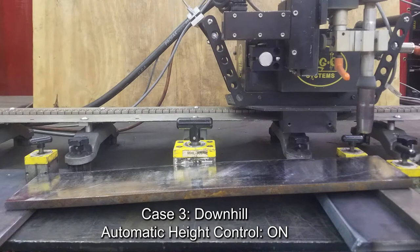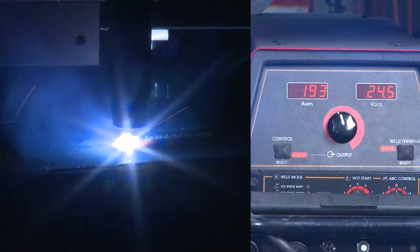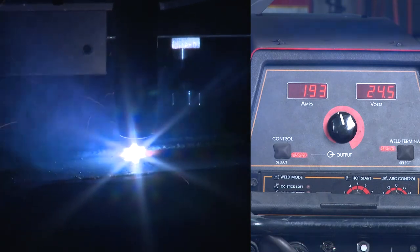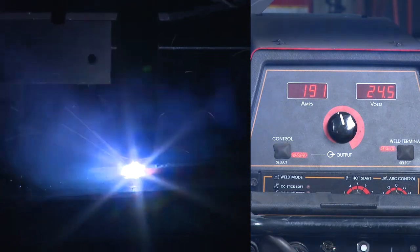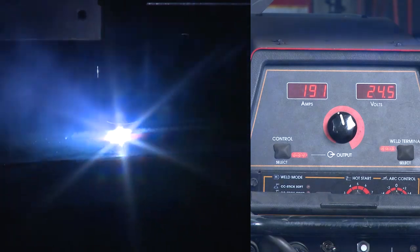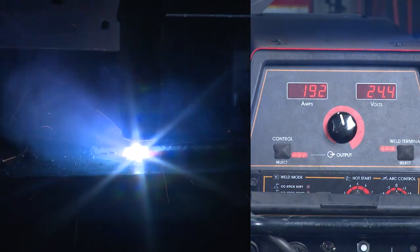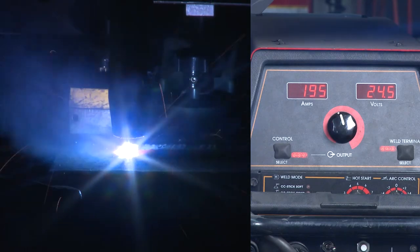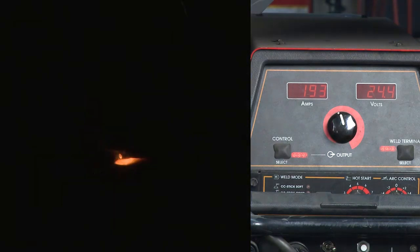Case 3: Downhill. Automatic height control is on. The surface of the weld slopes downward when compared to the rail. The rise at the beginning of the plate is elevated approximately 1 inch, 25 millimeters. This video shows a weld with the plate sloped downhill with the automatic height control on. The electrode extension stays at a consistent length as the weld progresses. The current readout remains relatively steady throughout the weld. The average welding current readout is approximately 191 amps.